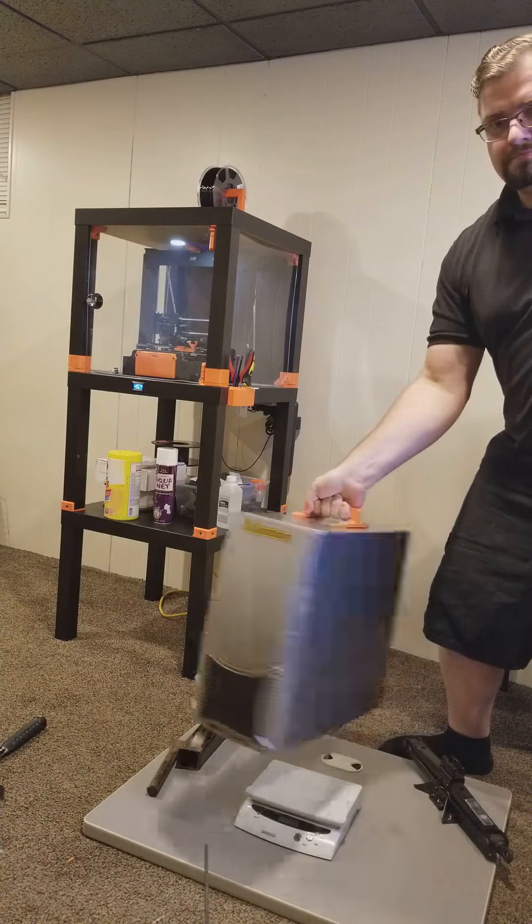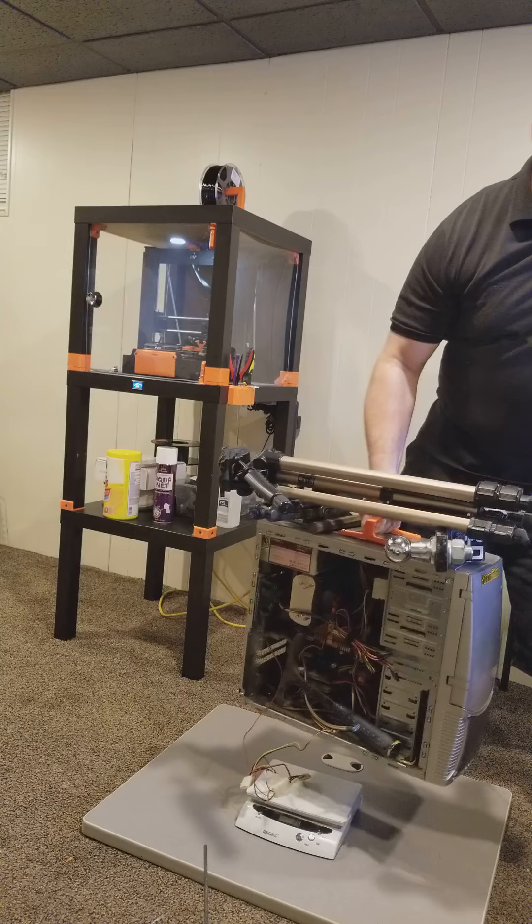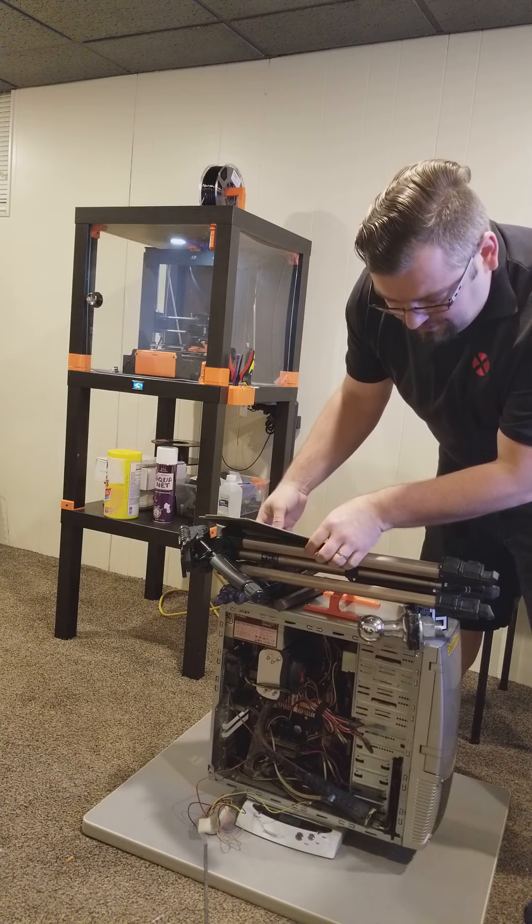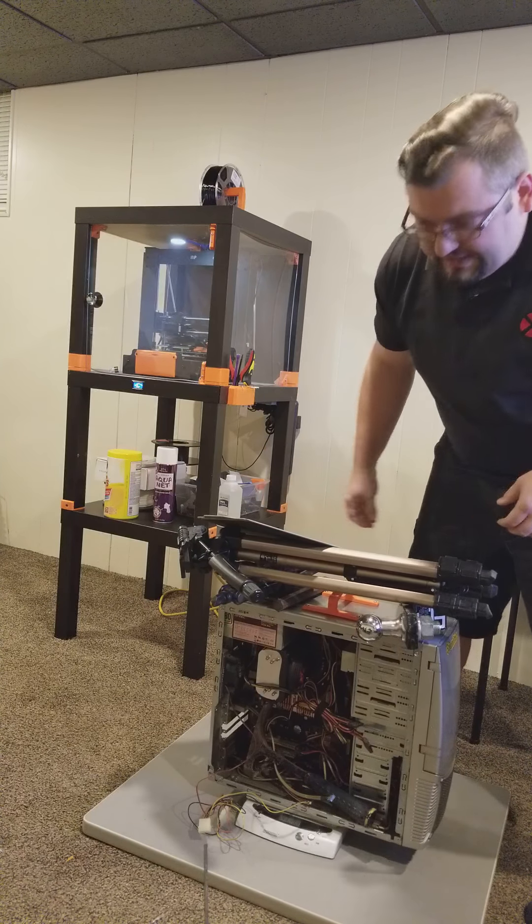Almost dropped that on my toe, but yeah it does look like it can lift 33 pounds. I can redistribute some of this weight with no issue. Obviously I'm not going to lift it up sideways, but yeah, there's still room to go — you could probably put more stuff on it.